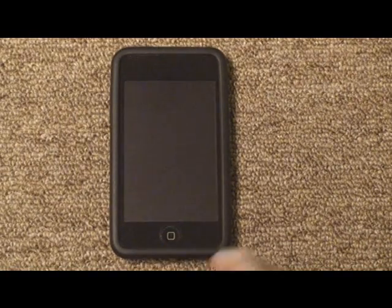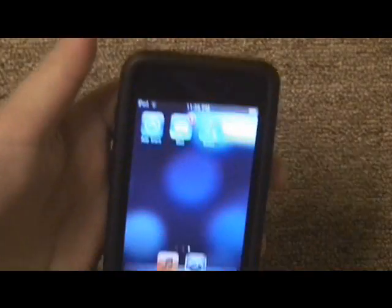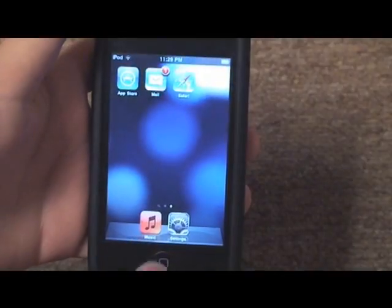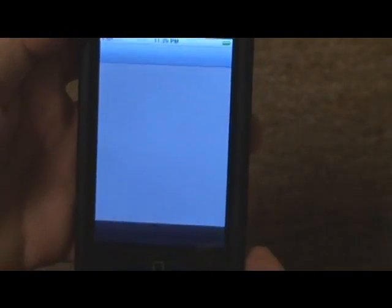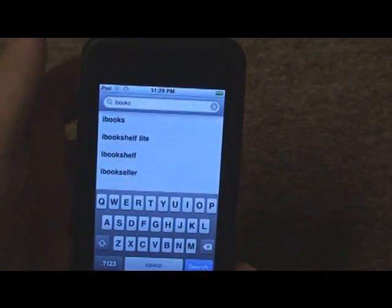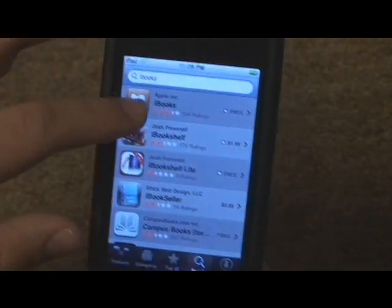So on your iPod, as you can see, I'm already running iOS 4.0 — the information says version 4.0. What you're going to need to do is go to the App Store, go to Search, and type iBooks in the search bar.